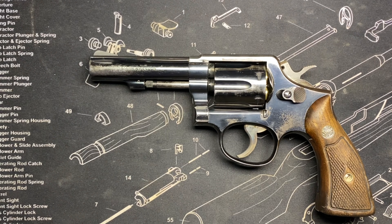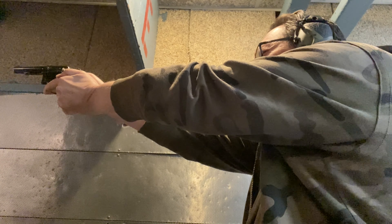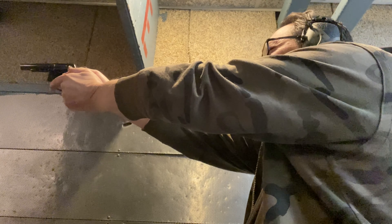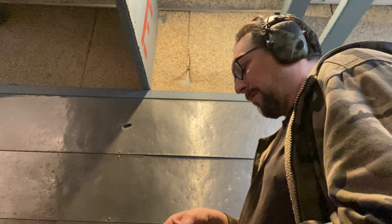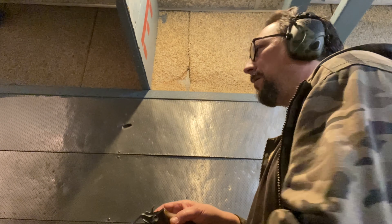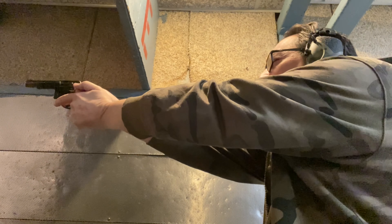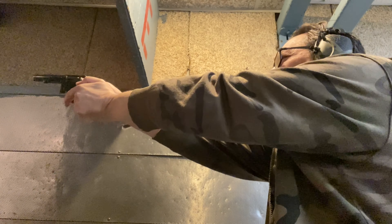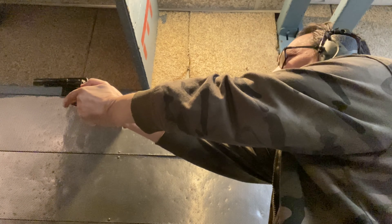The grip felt awesome. It doesn't matter that it's not the target grip — just that smaller grip, it doesn't matter. It felt great in the hand, solid, heavy, confident. The .38 loads — it wasn't plus-P stuff, just standard .38 loads — felt great. The double action is smooth as glass, the single action break is amazing, absolutely fabulous.